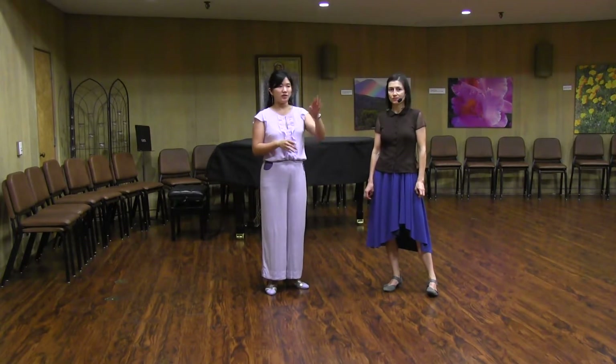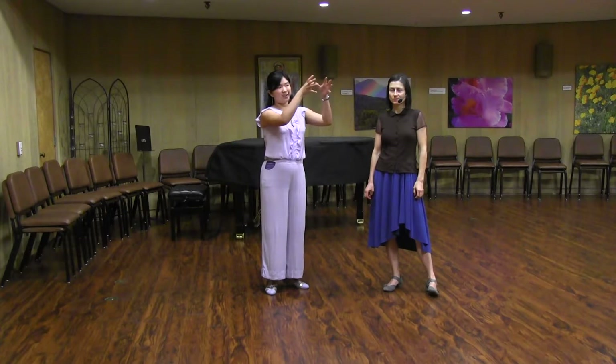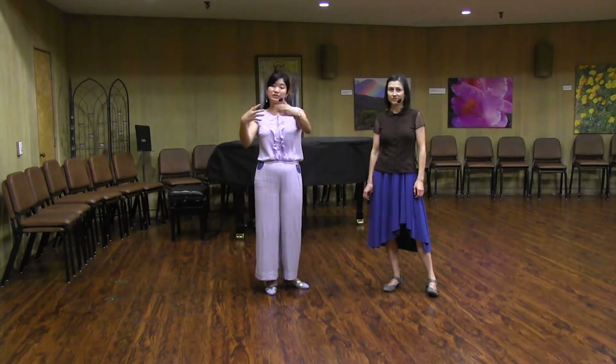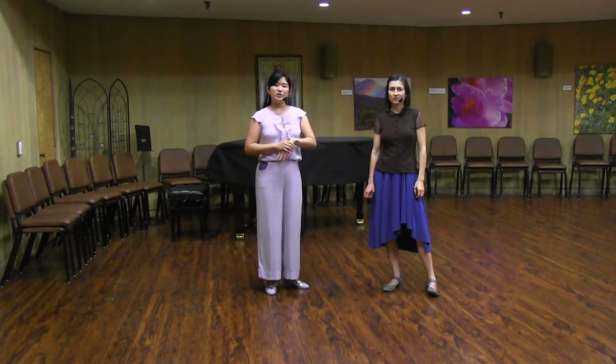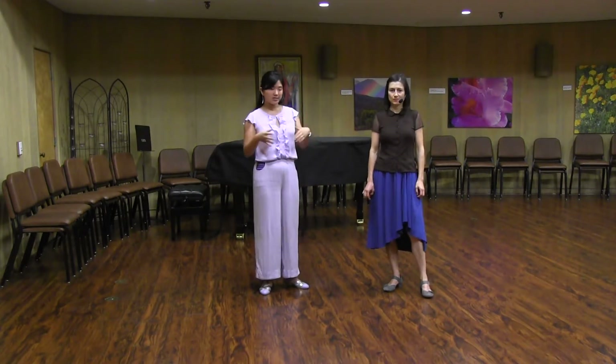We also talked about how often you'll have an A-A-B-A structure — so an A phrase, an A phrase, and then a B phrase that sounds different, and then another A phrase. And so you can also change up your dancing so that that B phrase feels different to hit it.